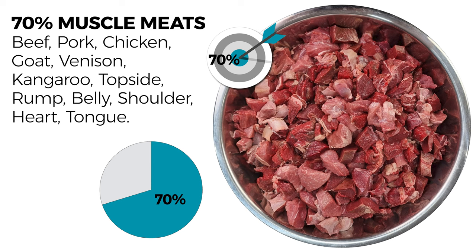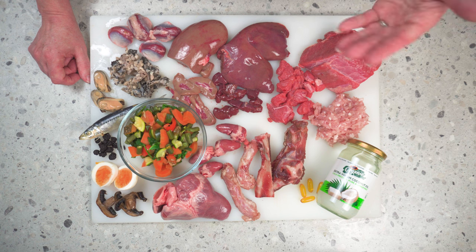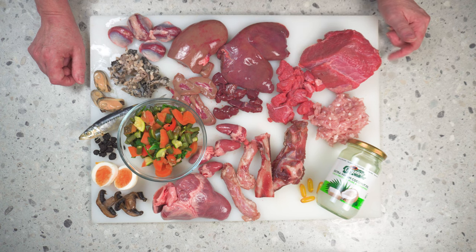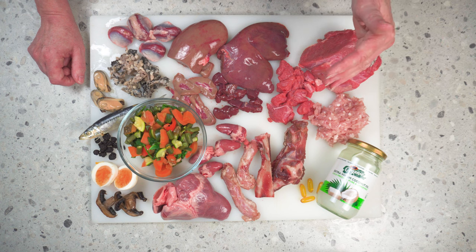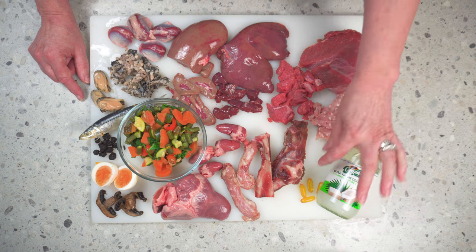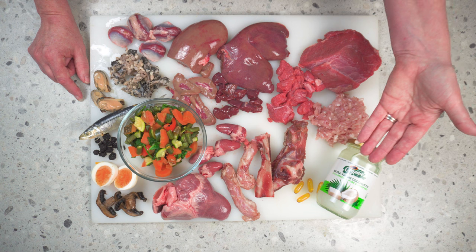Step one is the protein and fat rule. The staple of your dog's meals is meat — it should make up 70% of their diet. You can buy meat from your supermarket, butcher, or a reputable pet butcher. All of your dog's energy requirements come from just these two sources: proteins and quality fats. Feed a diet that's about 10 to 20% fat in total, including oils like fish oil, hemp seed oil, or coconut oil on rotation.